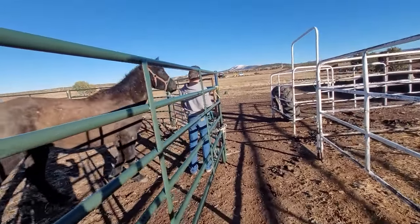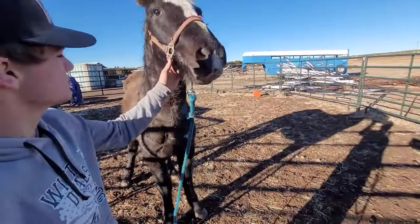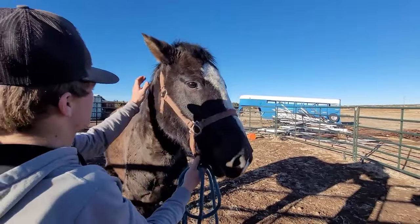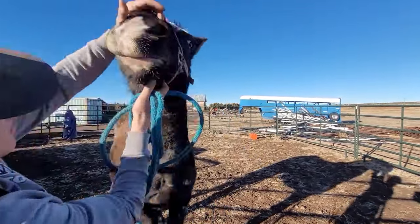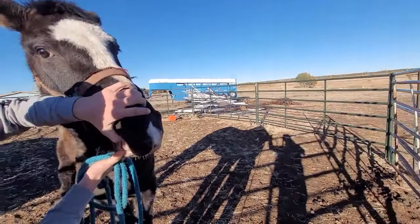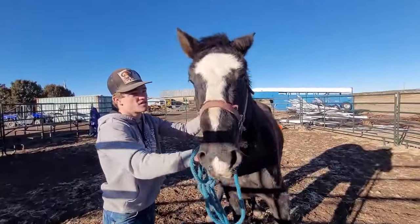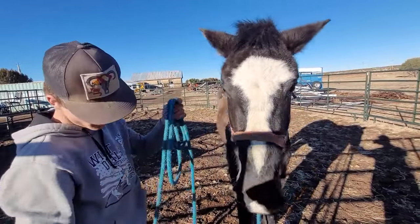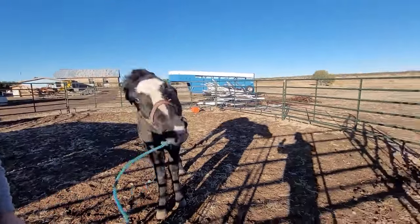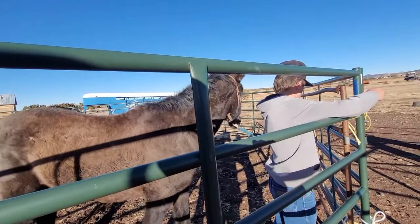Don't tie him up solid here — let's see what his teeth look like. Hey, stop it, stop it. He's older, huh? He's not young, is he? Oh, he's super old though? No, five or six years old, yeah. All right, tie him up right there. He'll probably be all right.